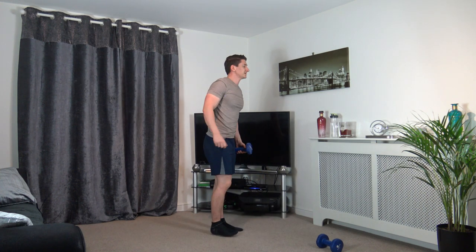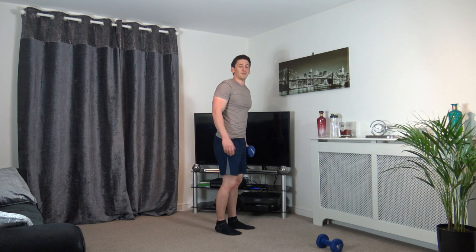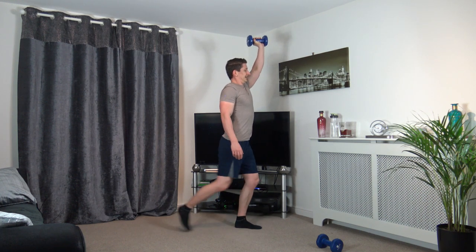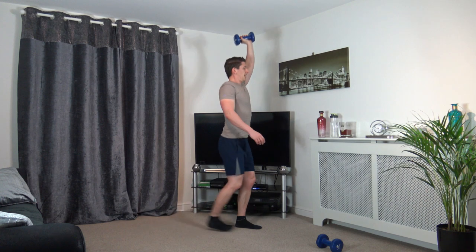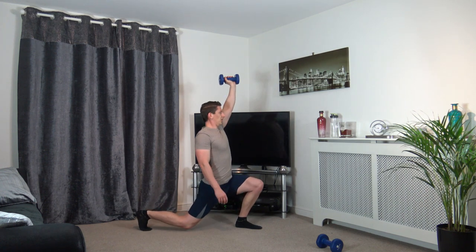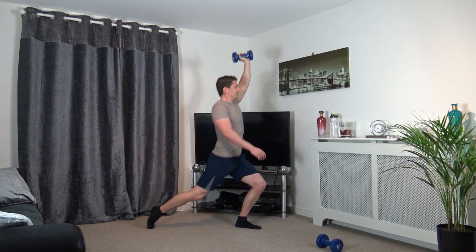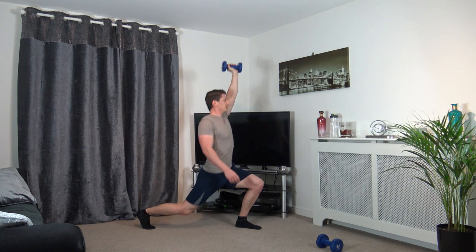Ten seconds rest. Now we do the lunge but on the opposite leg and opposite hand — take the right leg back. 3, 2, 1, let's go. I know it sucks but keep working through it — it's going to make you better, it's going to progress you, it's going to make you feel strong and feel good.